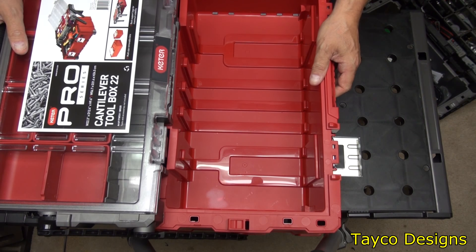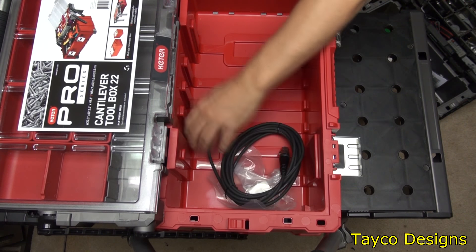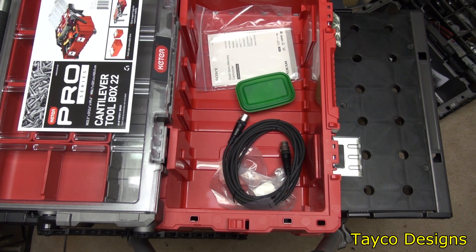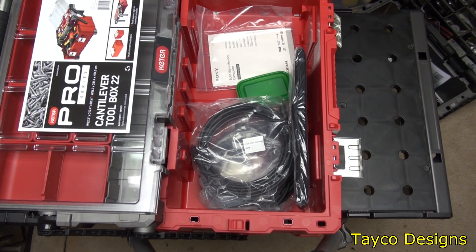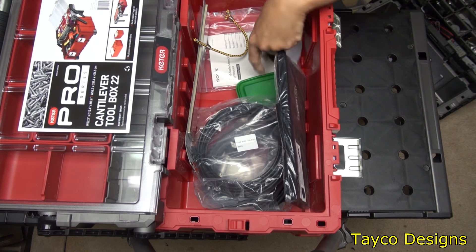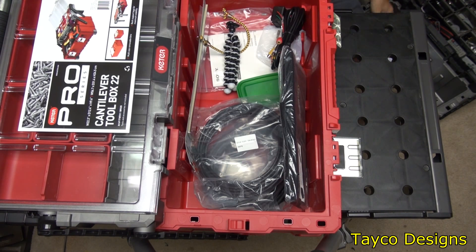Let me show you what I bought this for. This can be used for many different things, but I have a lot of video accessories. I have extra XLR cables, a few owner manuals, a little container of batteries, and just odds and ends. Here's more cables, a hood for my external monitor, some reflective tape, some more cables, a small gorilla pod — just odds and end stuff.